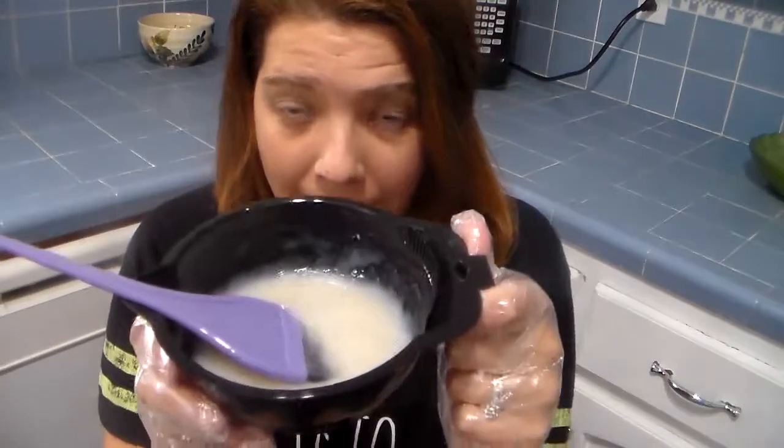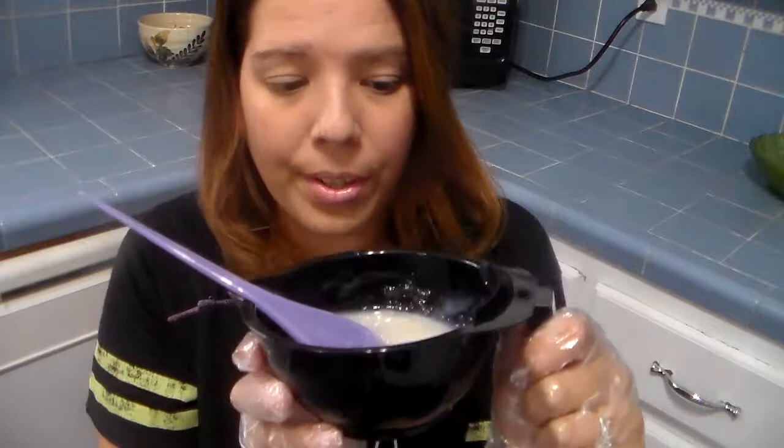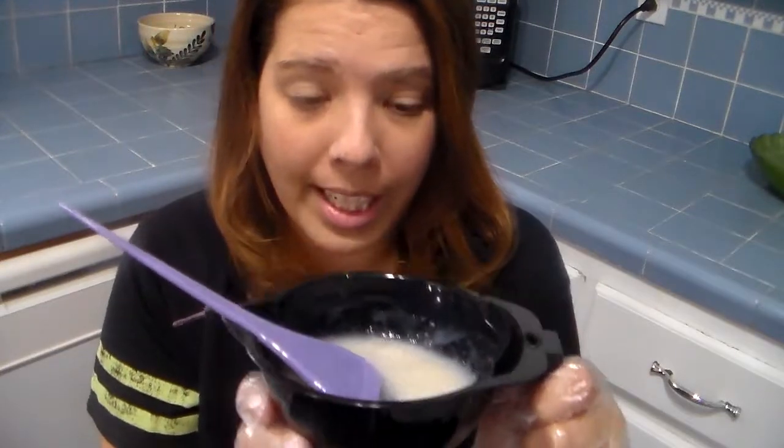So now I have the Volume 20 and also the toner in it, and I'm just going to go ahead and start applying it.